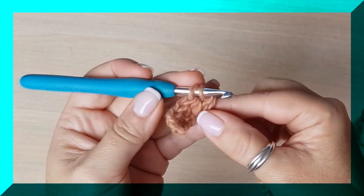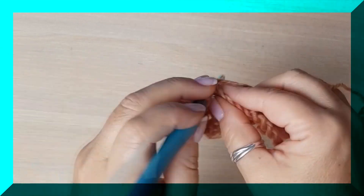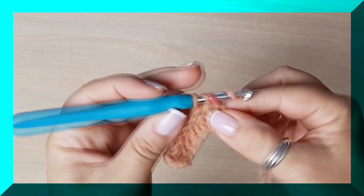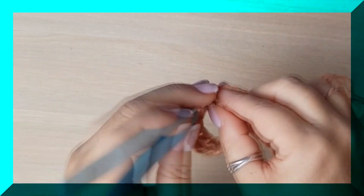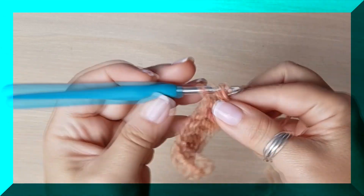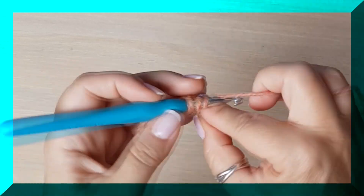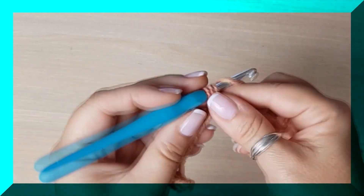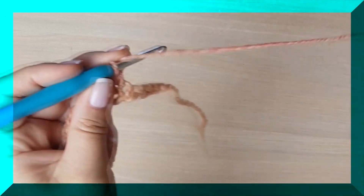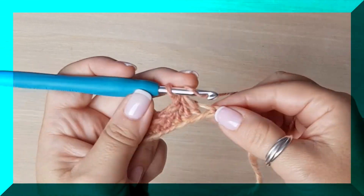Bueno, esta vuelta es fácil y la siguiente también. Vamos a hacer una diadema tipo turbante que tiene mucho, mucho éxito porque queda espectacular — por lo sencilla de tejer, por lo coqueta en su acabado. He visto algunos modelos que me han encantado, entonces vamos a hacer mi interpretación de ese diseño. ¡Vamos allá!